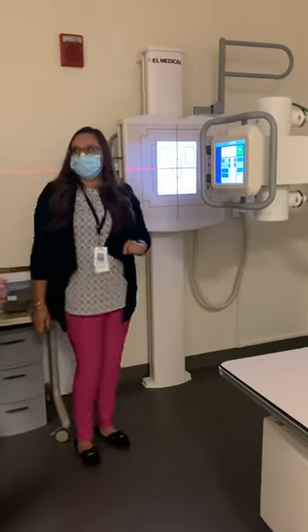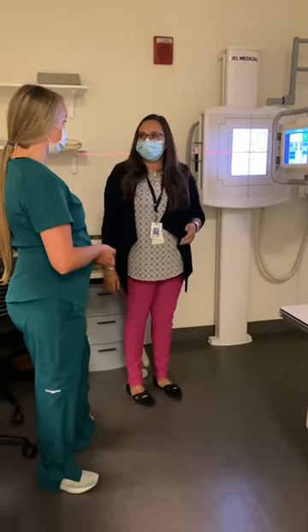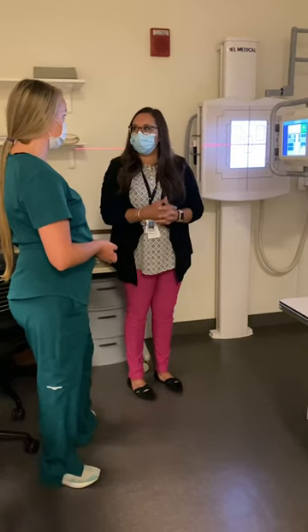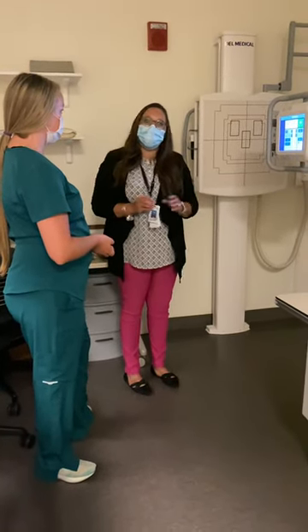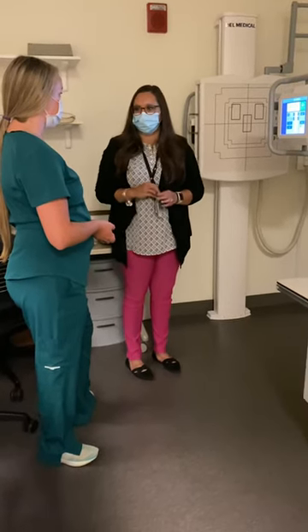So what I'm going to do - same dressing instructions as the other shoulder area: everything from the waist up off, including your broad necklace, and then put that gown on so the opening is in the back. I'll verify that I am doing the correct side, ask if there was an injury, what happened, how long ago, where's the pain, any limited range of motion, anything like that.